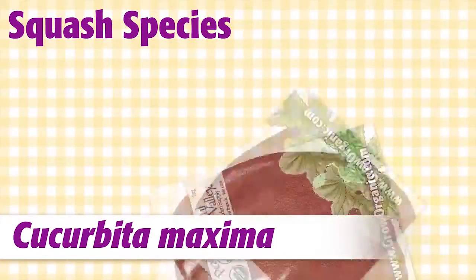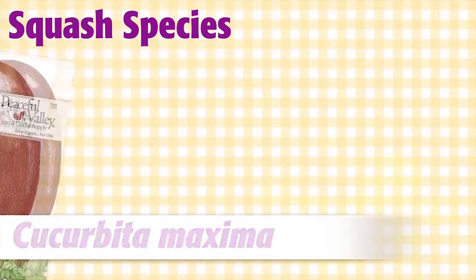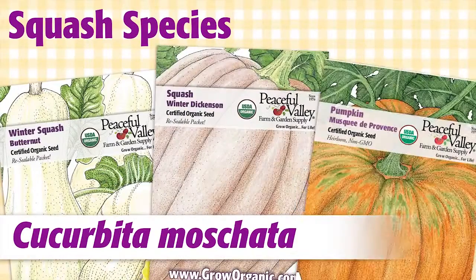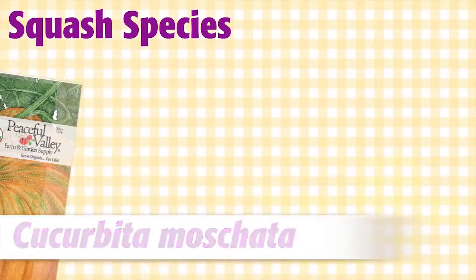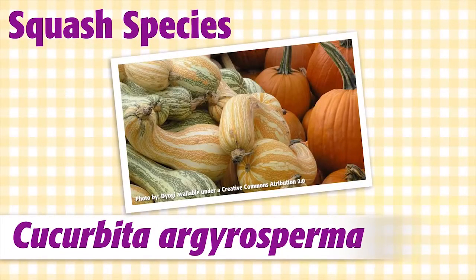Cucurbita maxima are the giant pumpkin varieties like Big Max and Cinderella. Cucurbita moschata includes varieties like butternut squash, Dickinson squash, and Musquée de Provence pumpkin. Finally, there is Cucurbita argyrosperma, which includes squash like the cushaw pumpkin.